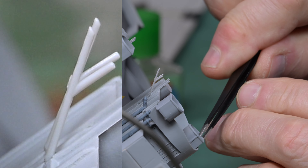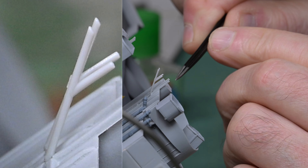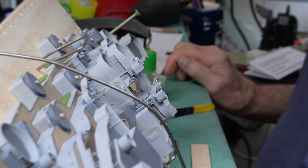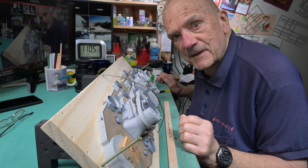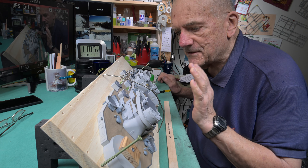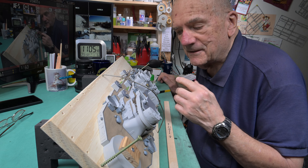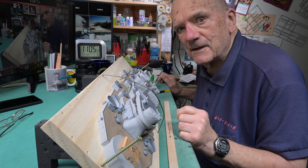I think when we set the gun tub on there, it's going to have less of a chance to want to fall in. I'm pleased with that — it actually went better than I thought it was going to. Now let's try not to knock them off. That's so fragile right now that even catching some easy line on it could be a problem. I'm going to do the other side exactly the same way off camera.